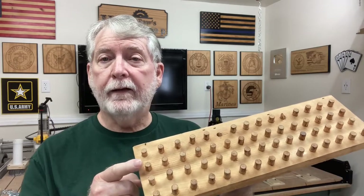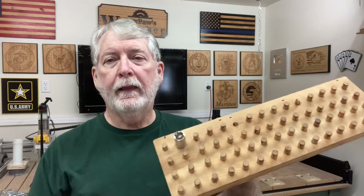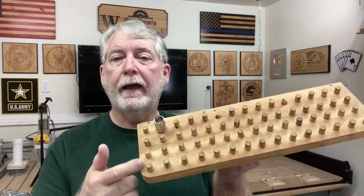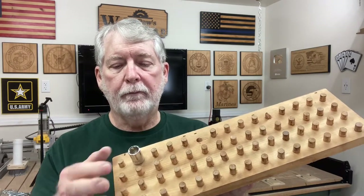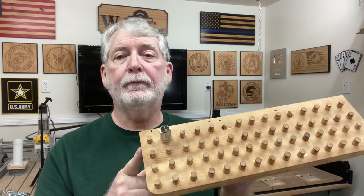Now this particular one was set up for the 3/8 inch sockets. One of the nice things about it, they just slipped right on and they would stay in place. I could keep these organized by size and also have more than one set. At that time in my life, that was very important to have. Today I want to show you exactly how I made this very simple storage rack.